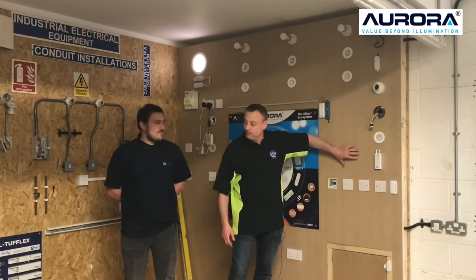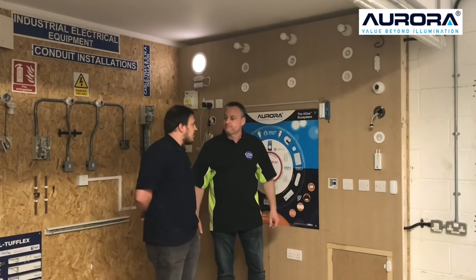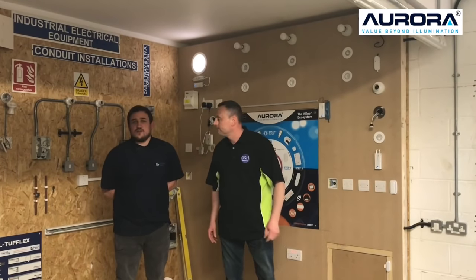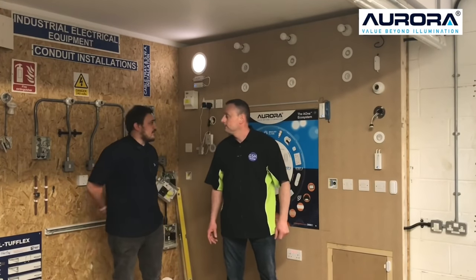Yeah, it's very smart. It's not quite finished, and you'll see the full finished video when the technician returns. We're going to get an iPad or a tablet of some sort, so students and people visiting the college can interact with the board themselves.